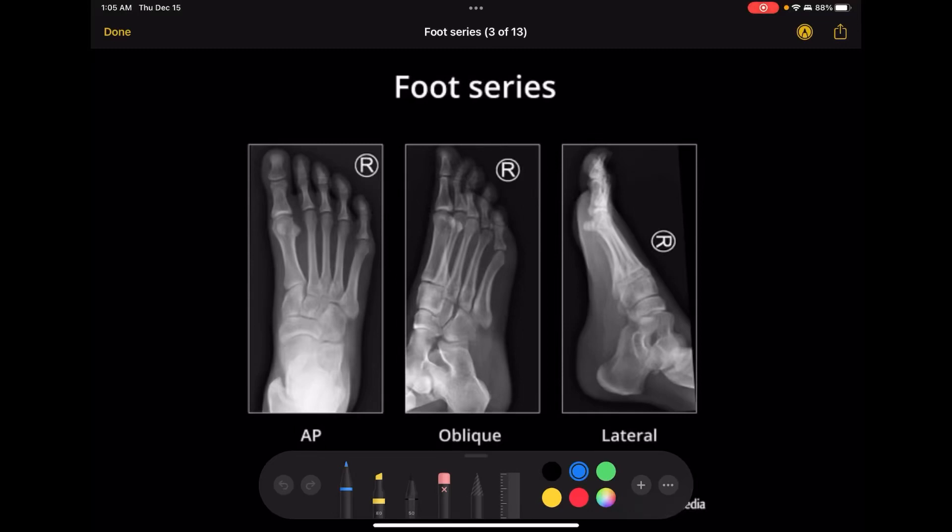Hey guys, this video is going to be an image evaluation of the foot x-rays.